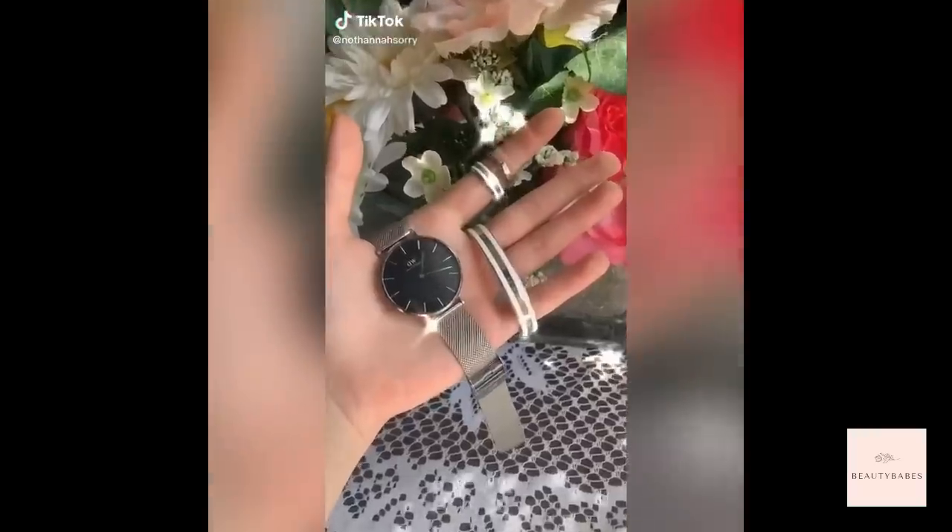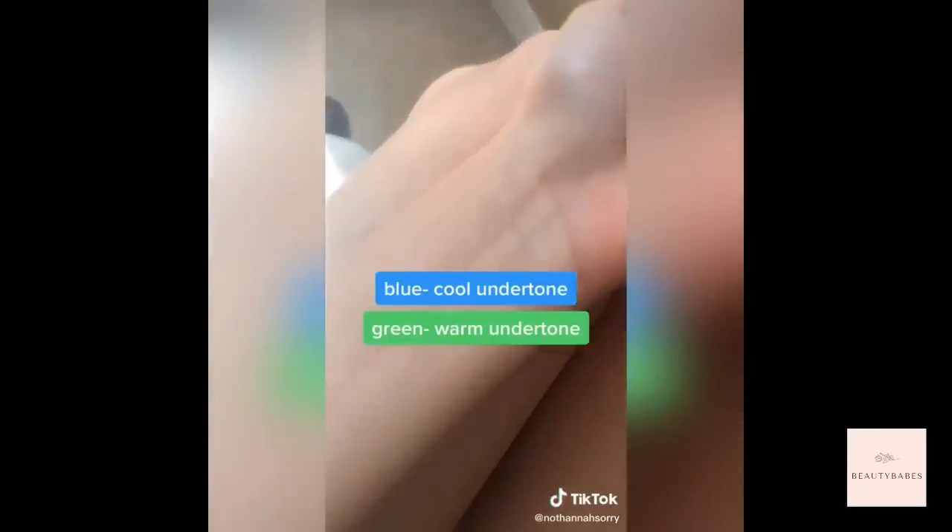How to determine whether you should be wearing gold or silver jewelry. First, take a look at the color of your veins — do they look more bluish-purple or more green? Bluish-purple means you have a cool undertone, while green means you have a warm undertone. Cool undertones look better in white gold, platinum, and silver; warm undertones look better in gold, brass, and copper.